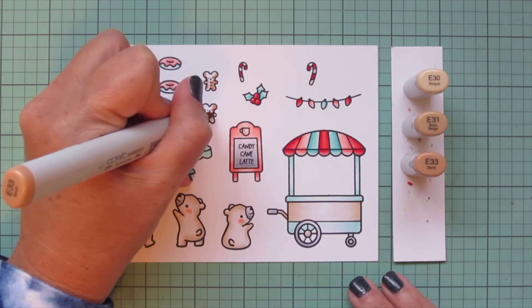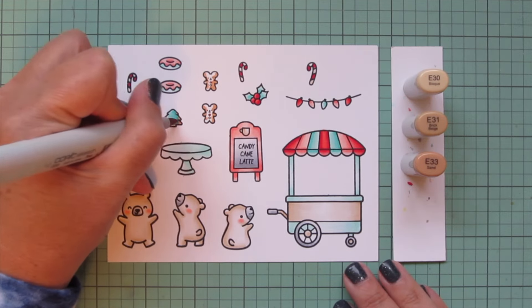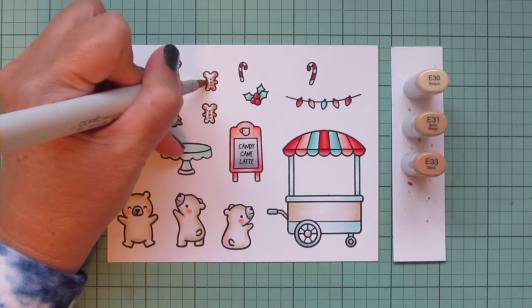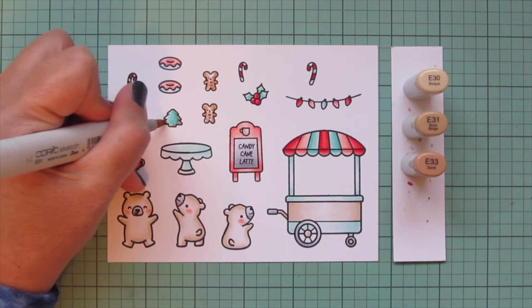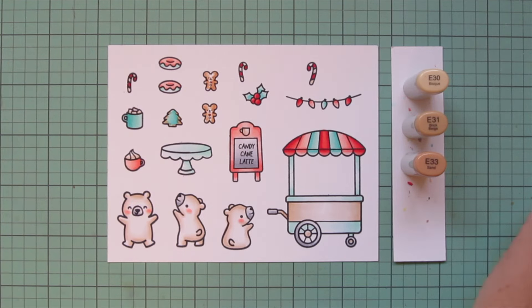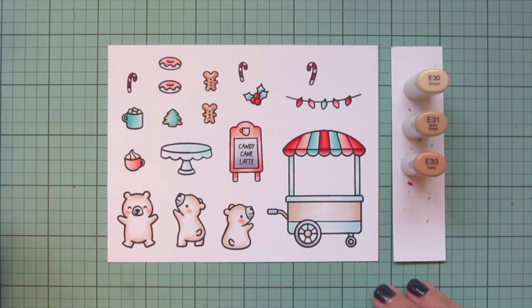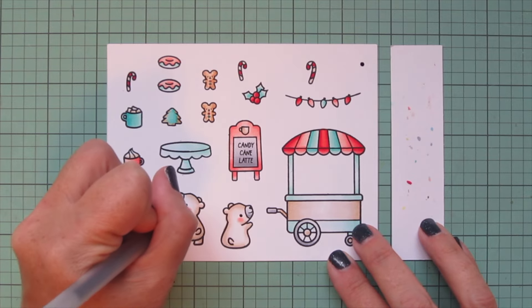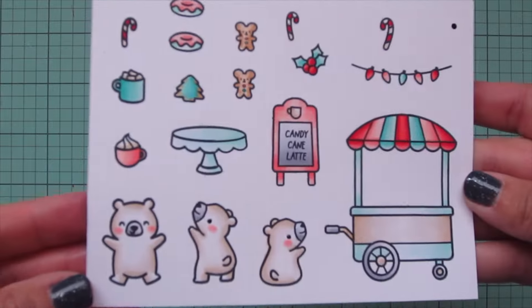Then I'll move on to some light brown tones for my cookies — E30, E31, and E33 — for my two little gingerbread bears. I'll also use E33 on the right side of the Christmas tree cookie and E31 on the left side so it has those nice crispy edges. Then I'll grab a black gel pen and go over the eyes of my two bears that are open, and trim these images out with their matching dies.